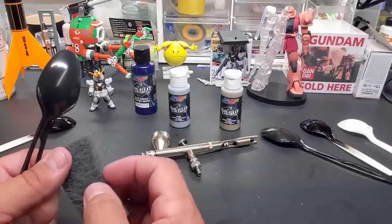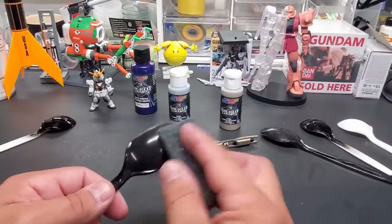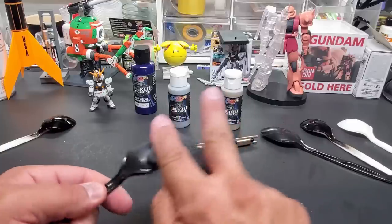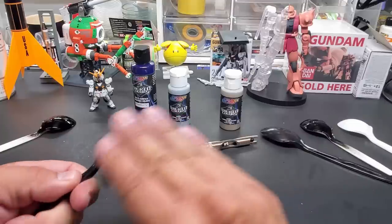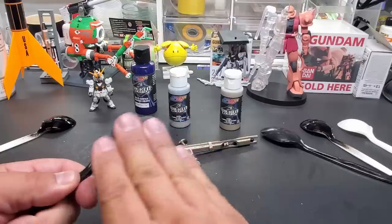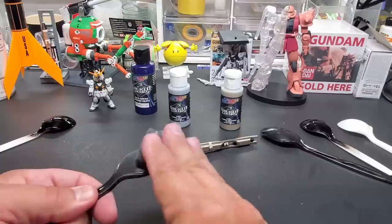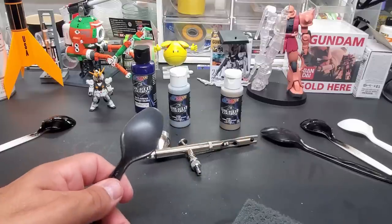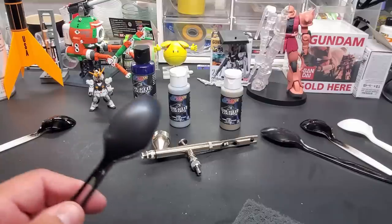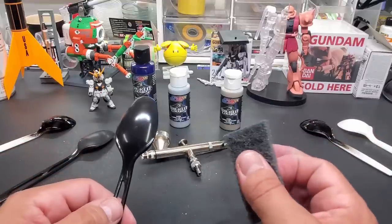Now I'm going to show you how I scuff up the surface. These are my scuff pads — I get these at the auto supply store where I get a lot of my 2K colors and auto paints. It's just a nice scuff pad. I don't know the exact grit, but it's good for scuffing a surface to get it ready for primers. Here it is — see it? Let me wipe the dust off the camera. There you go.